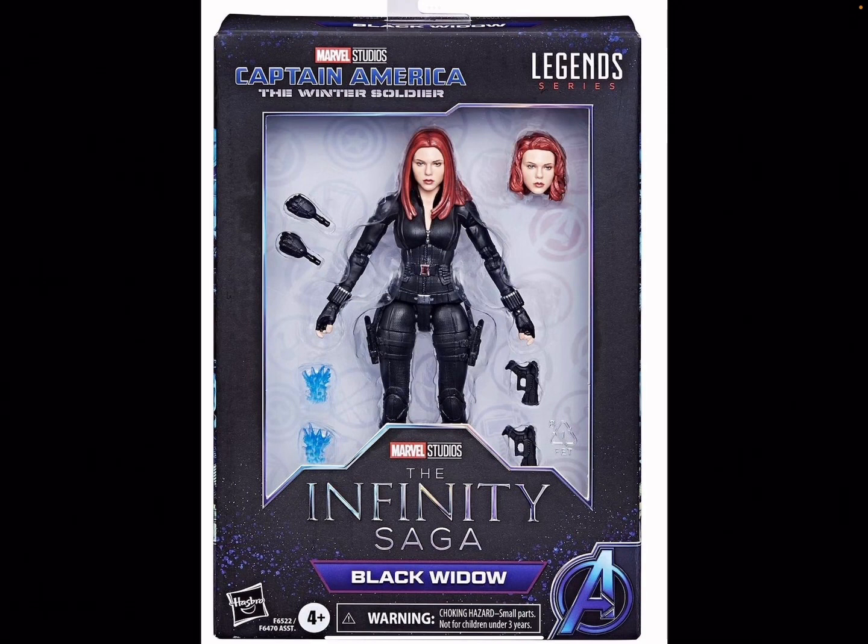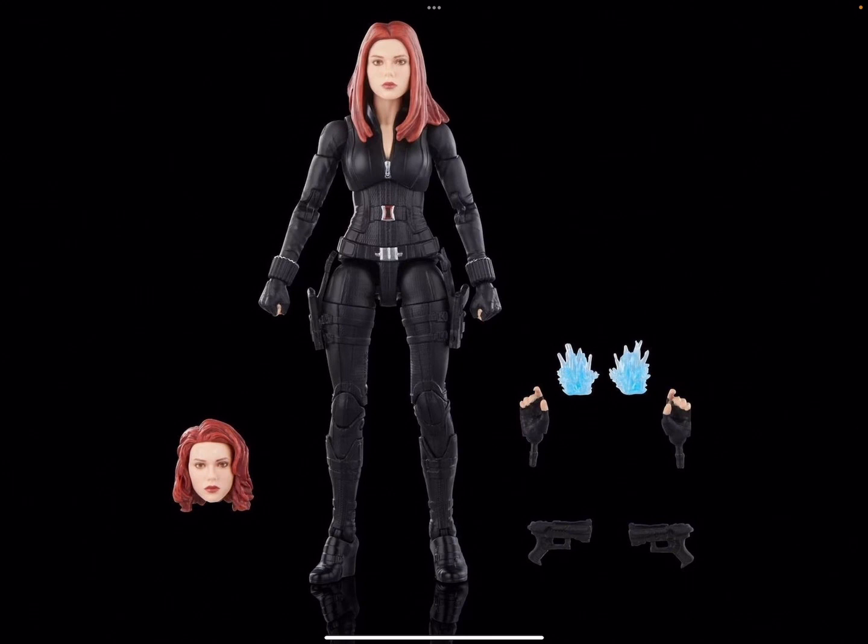I'm so excited they decided to release this. I don't think they've ever done the Winter Soldier black suit specifically — it's been a while since they've done a proper black suit version. They did release one at some point, but it's been a while so it's cool they're re-releasing it. She comes with two blast effects and two pistols, which is very cool.